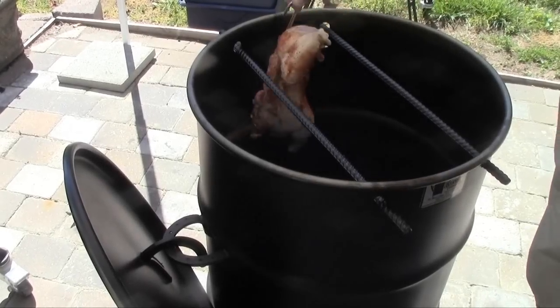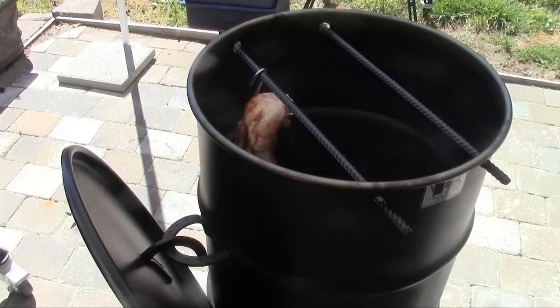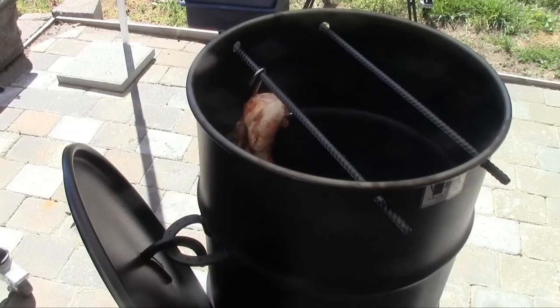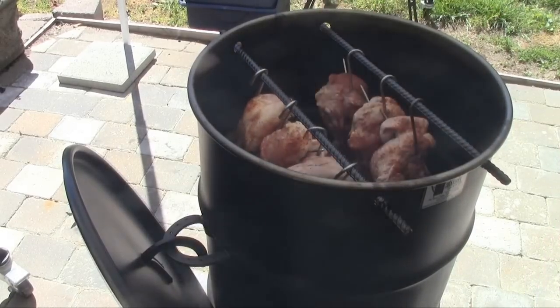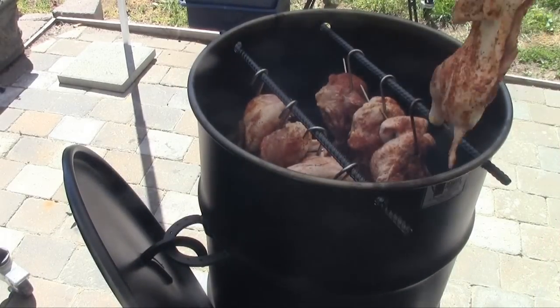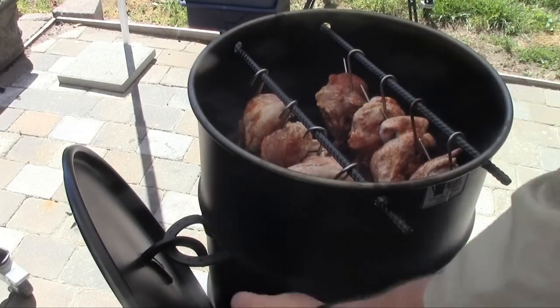Okay, we're ready to hang our chickens on. We're going to hang these guys right on the rods and we're going to cook for two hours. We'll get all of these on here, and we'll close it up.